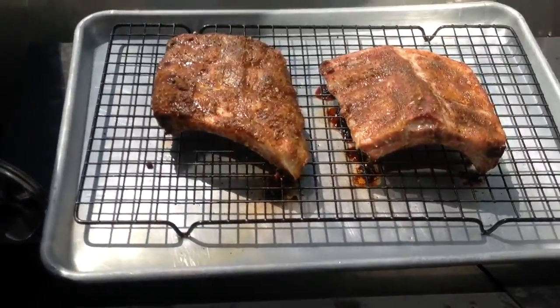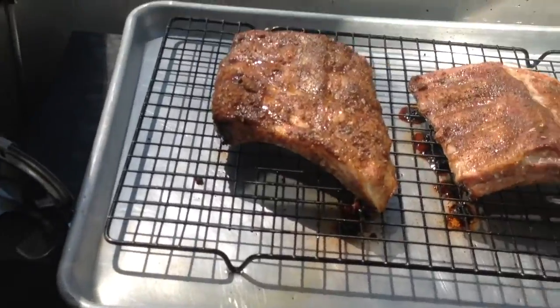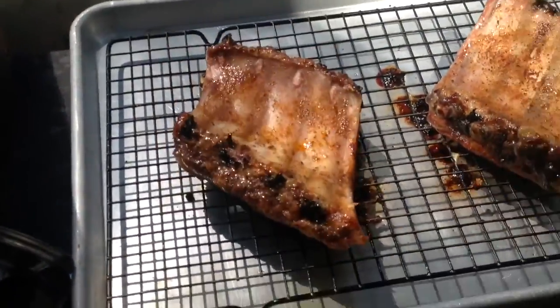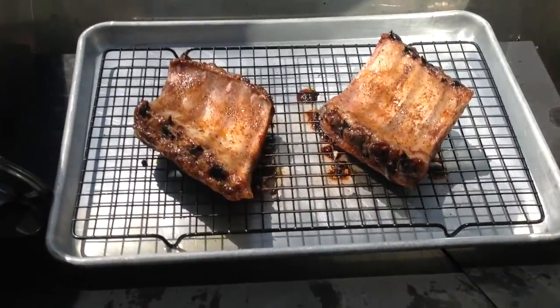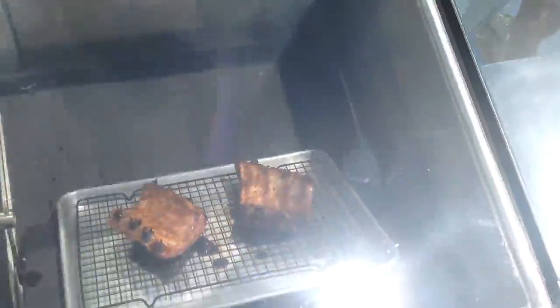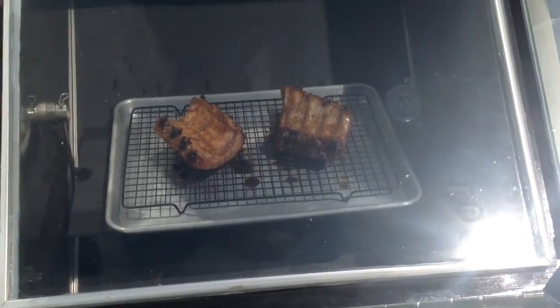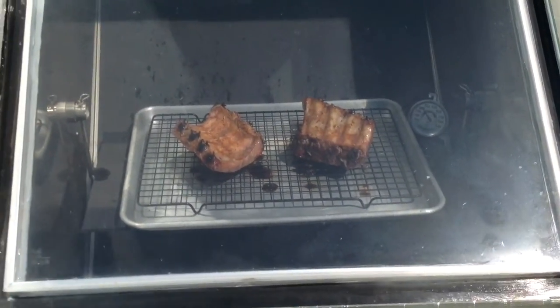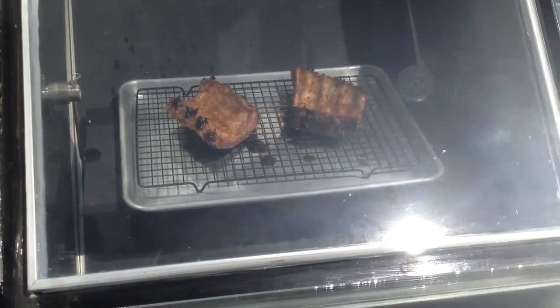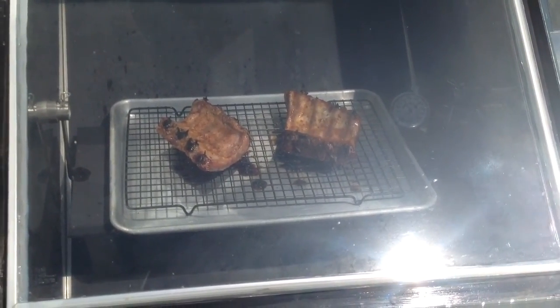They look pretty good — coming along pretty nicely. We'll turn them over. We'll keep the shadow here so that it doesn't get too hot. It's down to about 300 degrees — that's where I want it to be. So we're just going to leave it with a little bit of shadow and come back in another half hour.